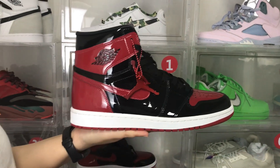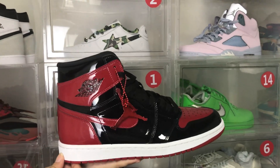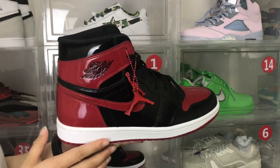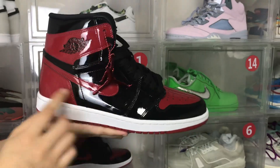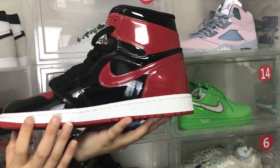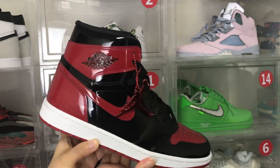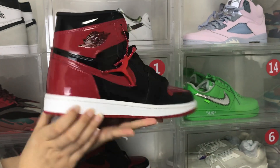Hello friend, welcome to my channel. Today I will introduce the AJ1. We can see this pair of shoes is red and black color, and the whole shoe is very shiny under the light.